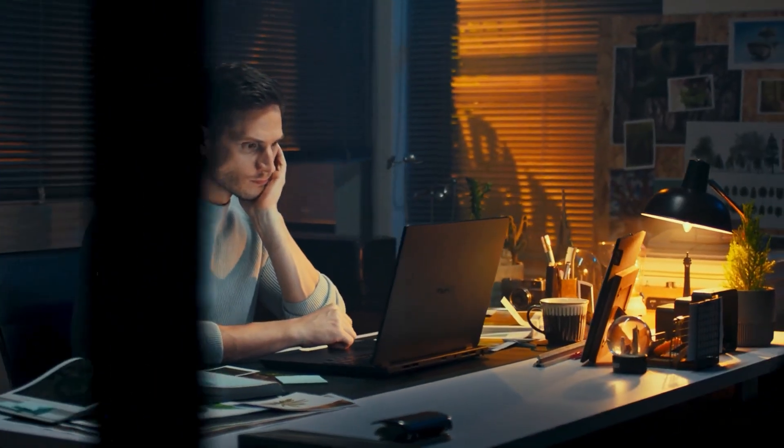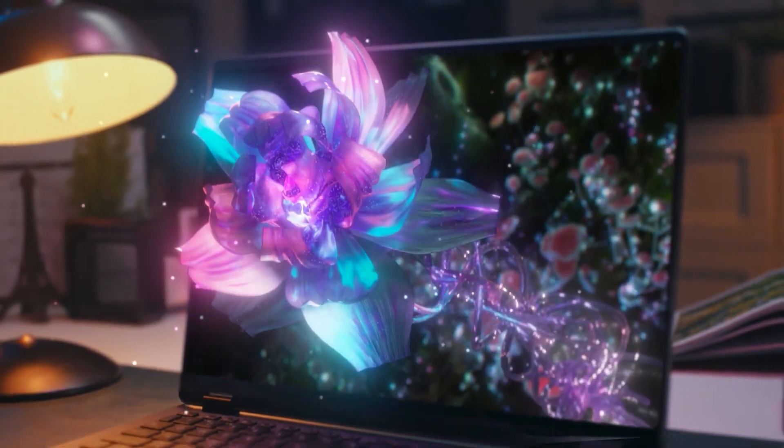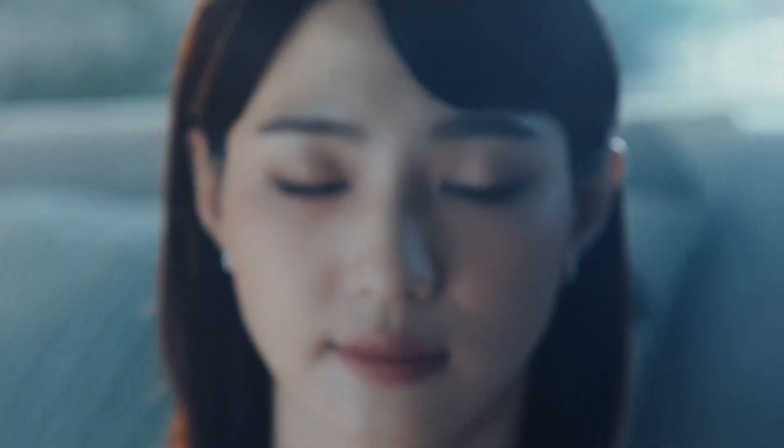You probably heard about our crazy 3D OLED display that basically looks like a hologram, with stuff popping out of the screen and hovering in front of you. Our ASUS Spatial Vision 3D OLED display uses eye tracking, so you don't need to wear those clunky, uncomfortable, flickering sunglasses that give you a headache.